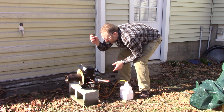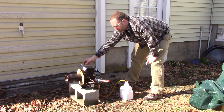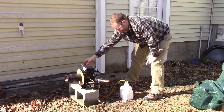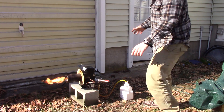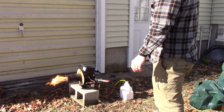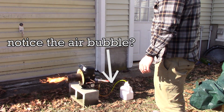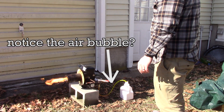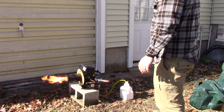We got the igniter going. Now let's see if she'll pull some oil. Ready? Whoa! Ha ha ha! Whoo! Smoky!